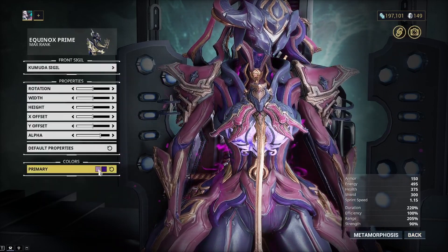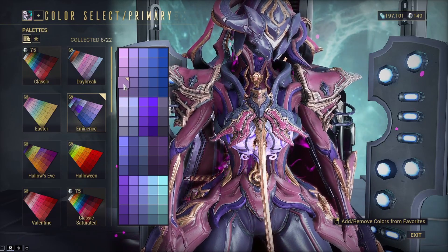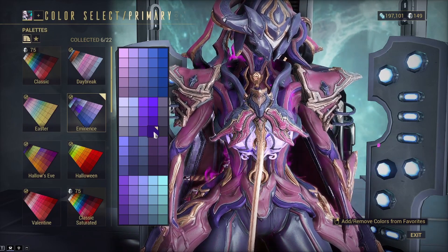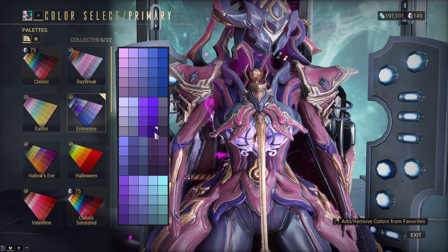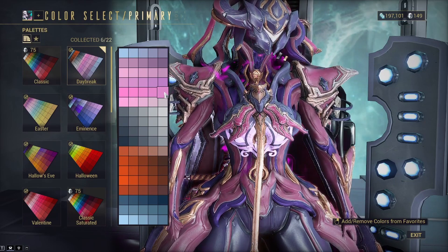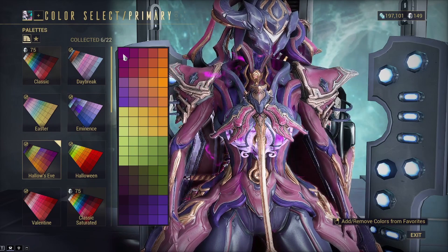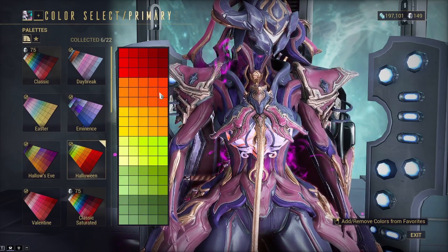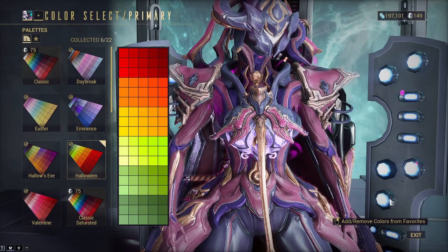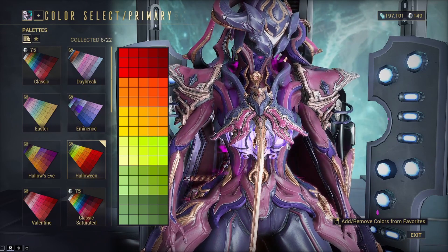For the front sigil, I use the Kukumuda sigil — it's the glowing bit on the front. I use a lighter purple from the Eminence palette for the primary part, and a darker, more neon purple from Eminence for the secondary part. You could change it to a pink or a different purple — even an orange would work — but I think the purple looks best because it stands out enough without being too different.